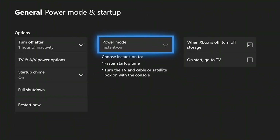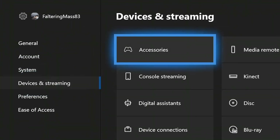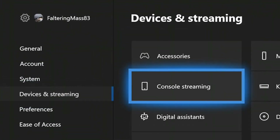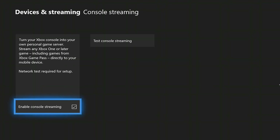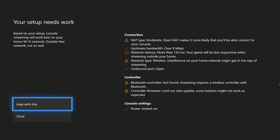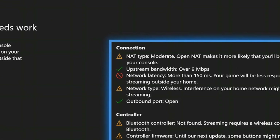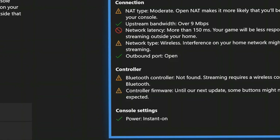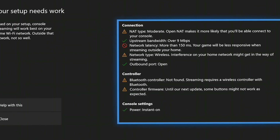At this point you are halfway done. After the Xbox Preview Update you have just installed, you will see a new option under Devices and Streaming called Console Streaming. Select that option and enter your password, then select Enable Console Streaming. This will start a test to check all the settings required for console streaming. It will also display any error messages or warnings. Fix all those problems and try again. If all settings are fine, you will see an option to enable console streaming — select that and it will enable console streaming on your Android device.